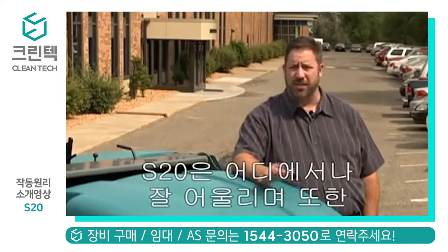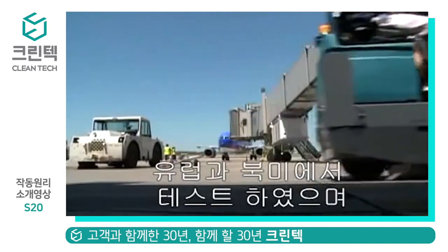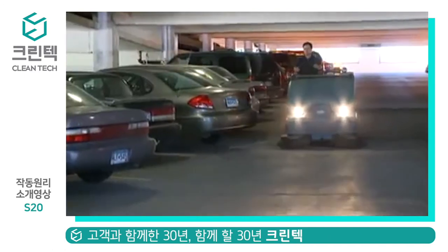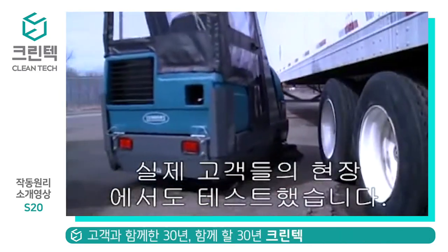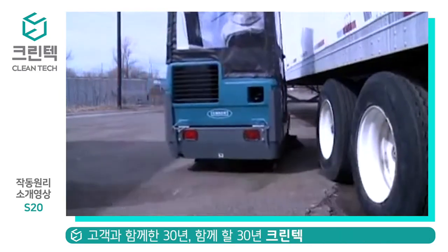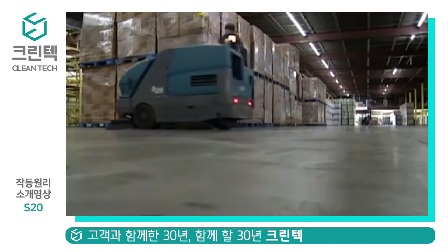The S20 is versatile because we've designed in the capability to go on a variety of applications, tailored to the customer's specific application. We've tested it in North America and in Europe. We've tested it at sea level and at 7,000 feet. We've tested it at customer facilities as well as facilities that don't use our equipment. We've tested it in foundries, in bottling plants, and we've got it running in warehouses.